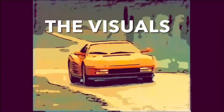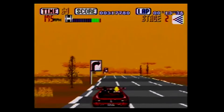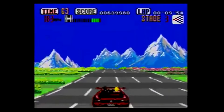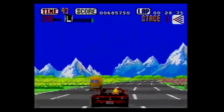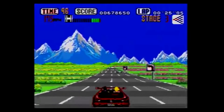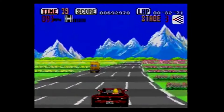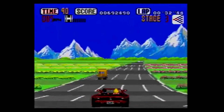Outrun on the Genesis/Mega Drive may not match the graphical fidelity of the arcade version, but it is still super impressive for a console of its time. It has a great color palette and some surprisingly detailed landscapes that really capture the essence of the original arcade experience. I personally love how the car looks and prefer it over the arcade version. Sometimes when I play the arcade version on my Nintendo Switch, the car looks really pink — especially when it flips. The Genesis version really captures the Ferrari red aesthetic. Sometimes less is more.